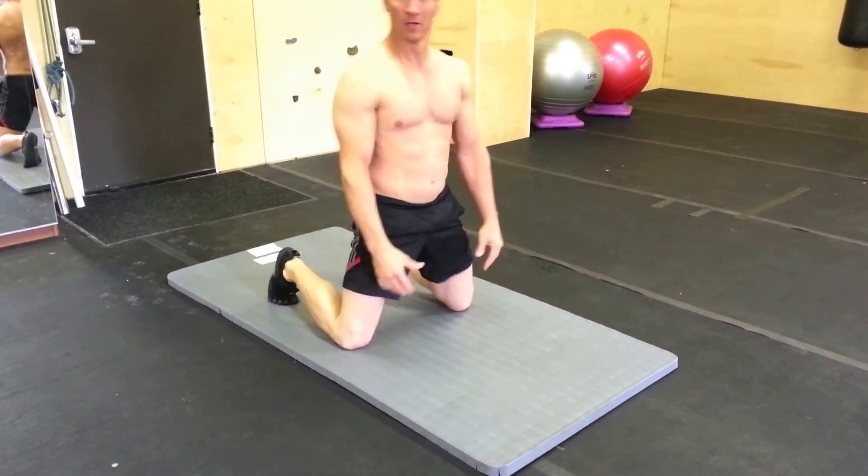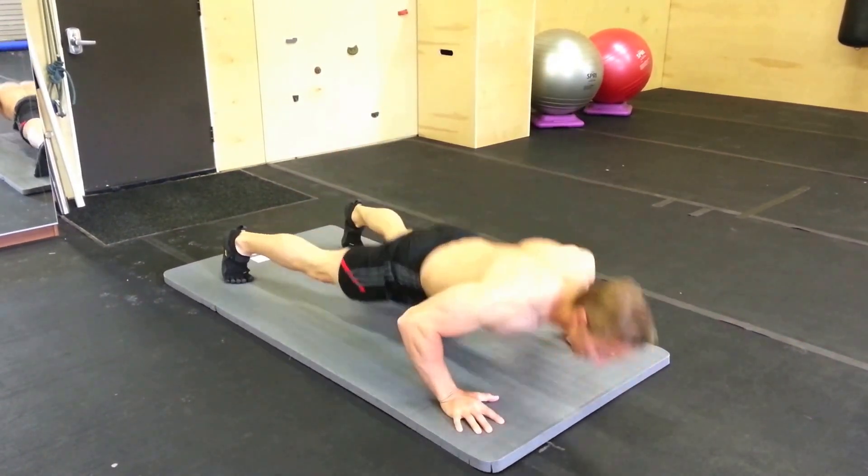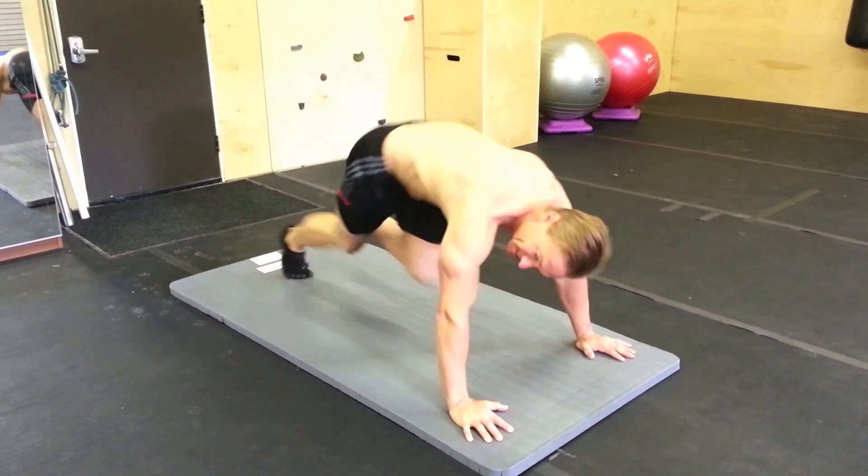Pop up, down, push up — working through the count. Speed curls coming up next.